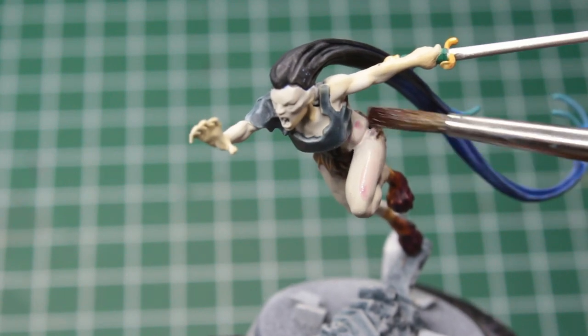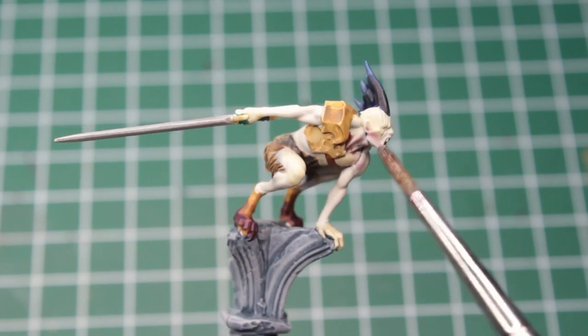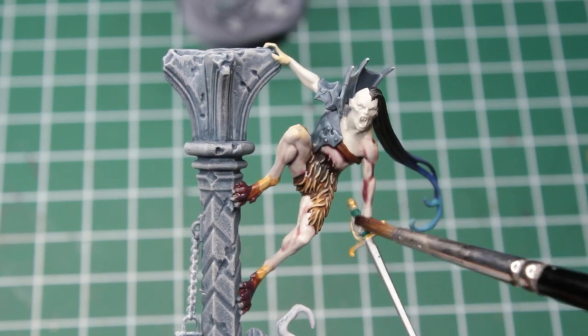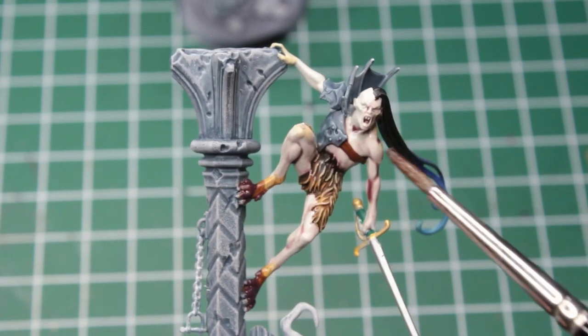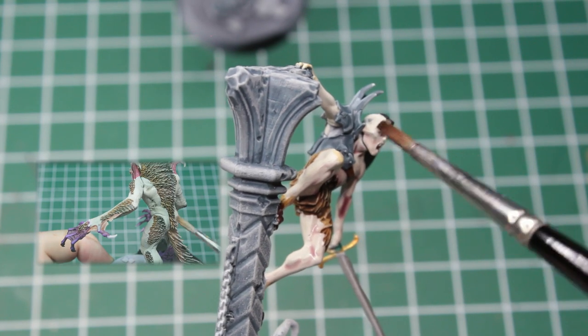And if you think that was crazy, you'll declare me outright insane when I tell you that we will take a red wash for the skin. I am just not a fan of the yellow tinted flesh from Games Workshop and wanted to try out red as an alternative. When doing this, make sure to thin the wash with water and apply it swiftly to prevent it from settling down too early, creating nasty tide marks. If you think this is not for you, I really don't blame you — I recommend having a look at my Varksgeir video, where I use a black wash for the vampire skin instead.